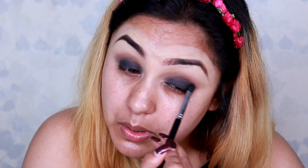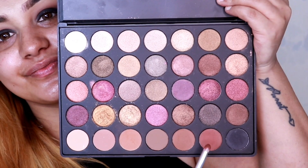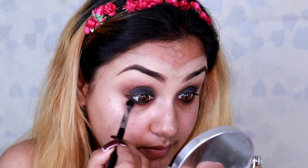Moving to the lower lash line, I pick up the same brown shade and apply it there. Then, to intensify the lower lash line, I use the same tapered brush with the black eyeshadow and apply it on top of the brown shade I just applied.